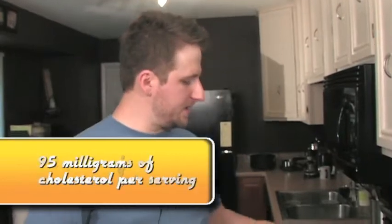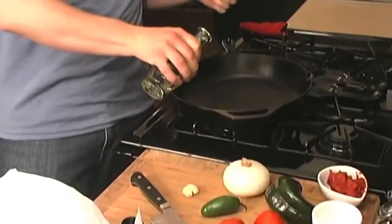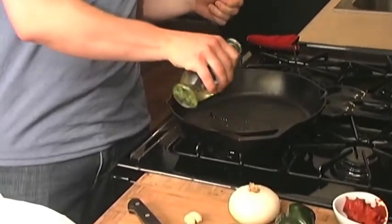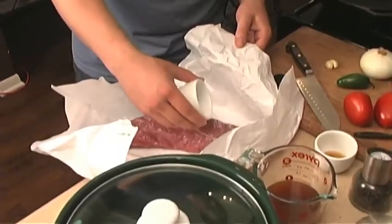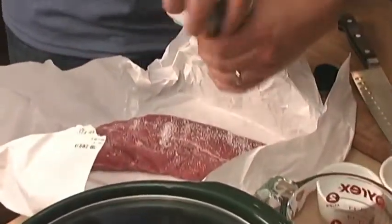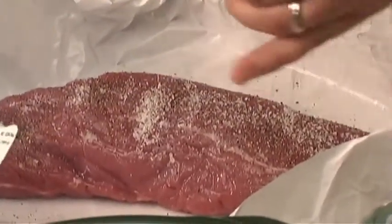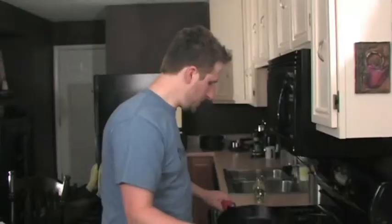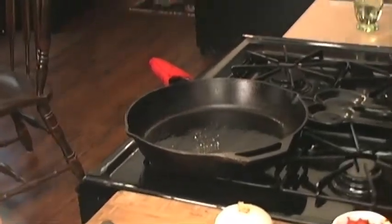As that meat hits the pan and sears, you're just adding more and more flavor onto it. I just have a little bit of vegetable oil in a preheated skillet. You want to season it with just salt and pepper — this is kosher salt and fresh cracked pepper. You'll see the oil kind of starts to ripple — that's how you'll know the pan is nice and hot.